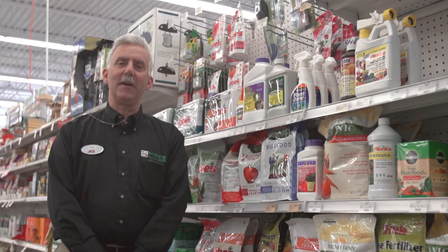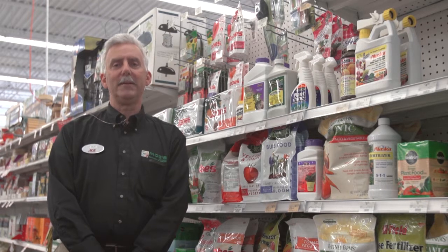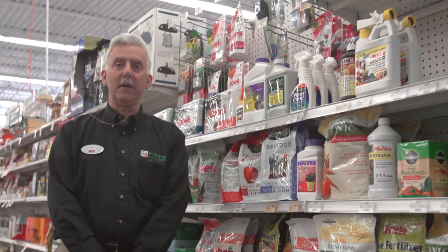Hi, I'm Mark Shavar, store manager at Moe's Outdoor Equipment Supply and Ace Hardware, and today we're going to talk about picking out the right fertilizer for your yard and what fertilizer to use in your yard.